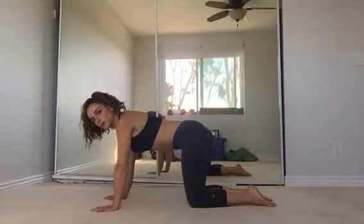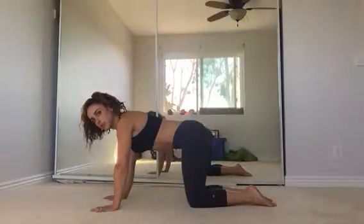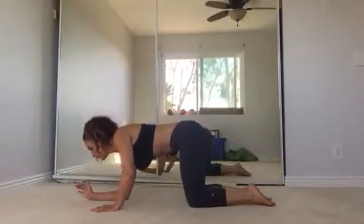You're going to come down on all fours, make sure your knees are under your hips, your hands are under your shoulders, then go down to your elbows where your hands were.